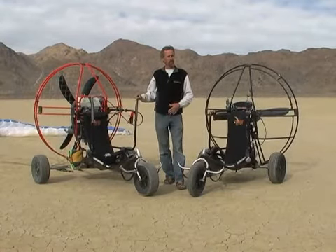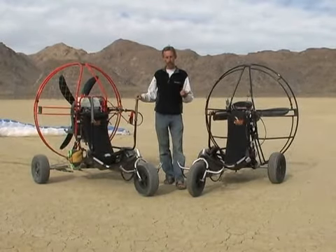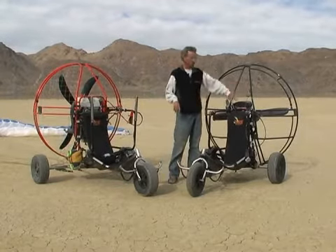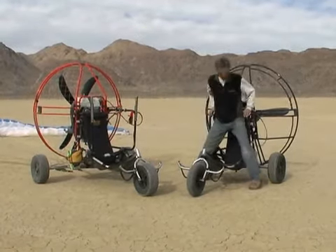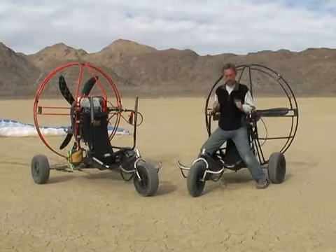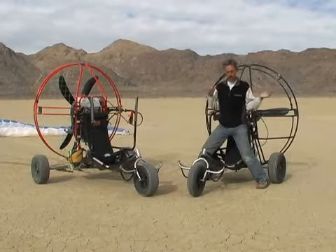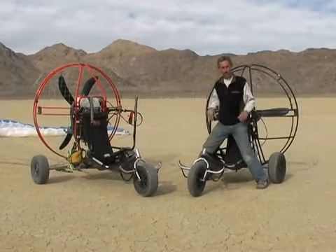A lot of PPG trikes, or powered paraglider trikes — three-wheeled or even four-wheeled quad trikes that are out there — use the powered paraglider and they use the harness that's attached to the powered paraglider. So consequently you're sitting in the harness at about this level here. It's like you're sitting in a high chair. You have to get into the harness, it's rather difficult, and if you go over, your head is clearly going to hit the ground. You're not really very protected.